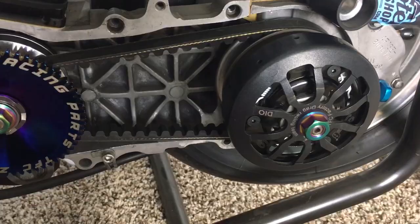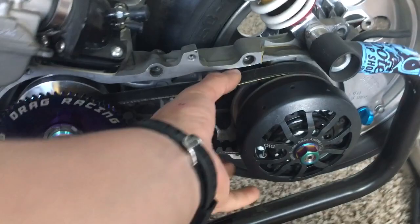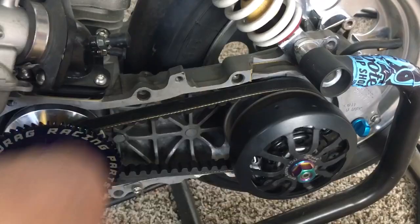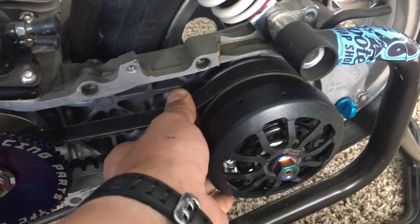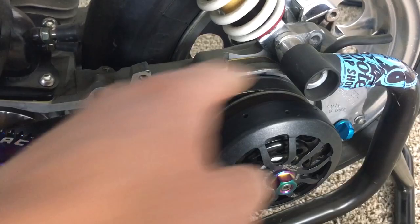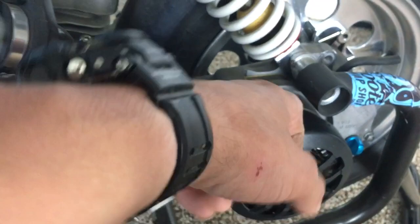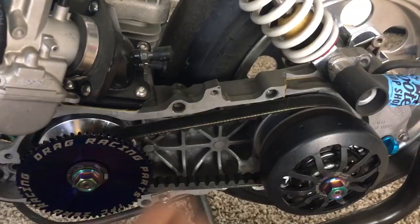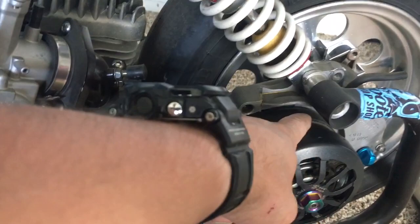I'll do another one on clutch spring engagement as well. What I like to do is take the cover off and rev it up. If this transmission starts shifting before the clutch grabs, then your variator is set up improperly — either your contra spring is too soft or your rollers are too heavy. Your transmission should not be shifting before your clutch grabs. You want your clutch to grab first and then your transmission to shift second. If it shifts while your clutch is engaging, it's always going to bog and you're not taking full advantage of your transmission.